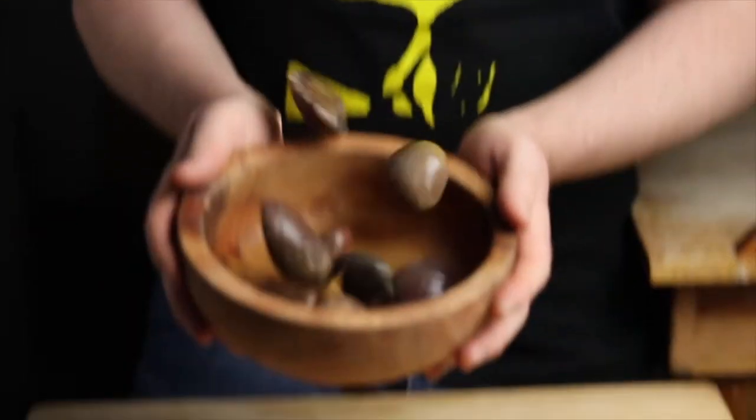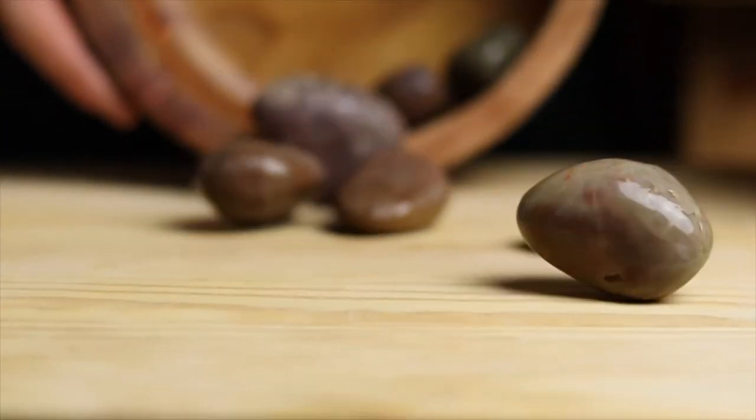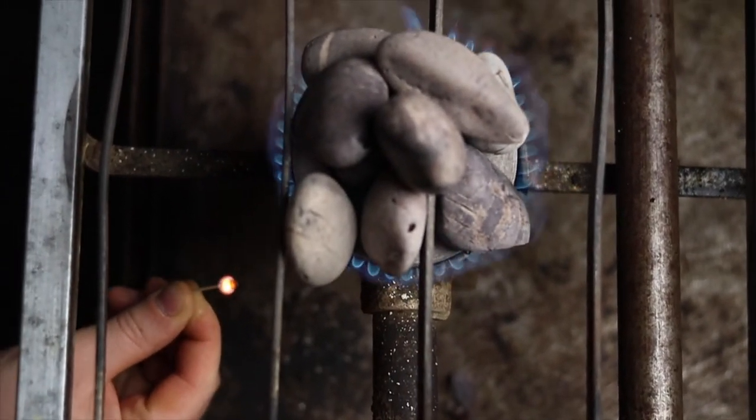Like any ancient recipe, it has been changing and transforming over time. In the past, this dish was only for high hierarchies. Today, this dish has another social connotation and another meaning.